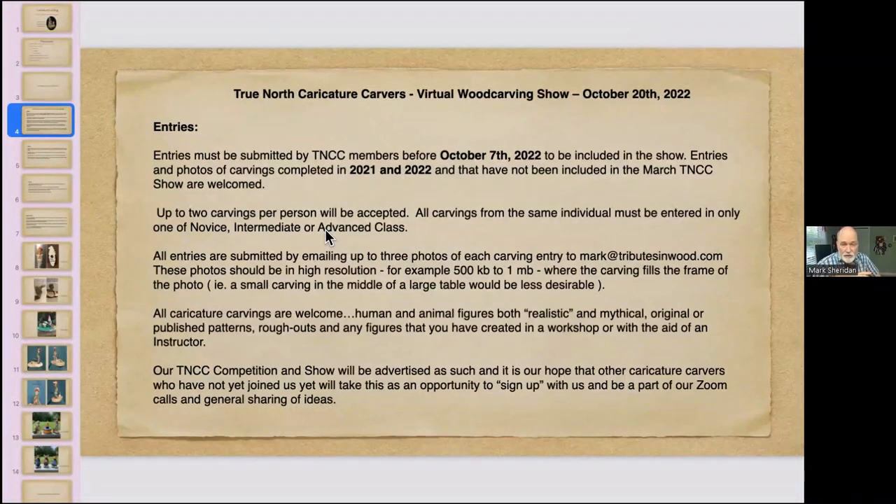Please send three photos of each carving and make the files large — 500 kilobytes to one megabyte — to my address at mark at tributesanwood.com. Try to get a dark or light background without a lot of busy detail behind it so we get a really good look at the carving. John and I are trying to do a decent job of judging through photos, so make it easy on us by giving us a clean blank background that really makes your carving stand out.